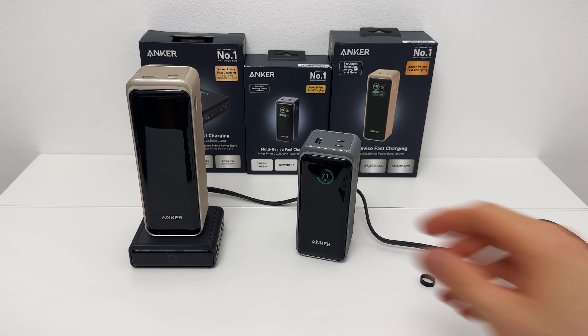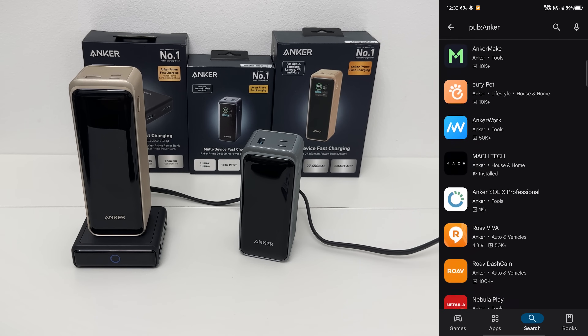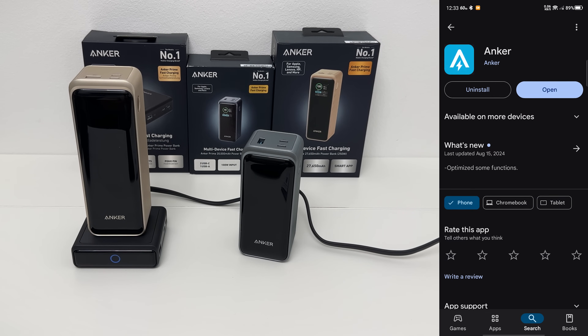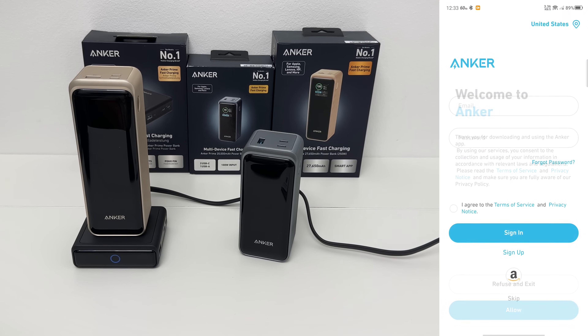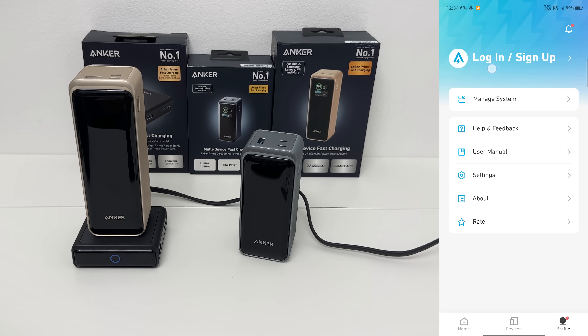Before we get to the power banks, let's check out the app. The publisher is Anker — there are a lot of apps, and it's the one with the lightning bolt. There's a cool startup animation. You can register for a new account or skip it. Once in, you can add devices. There's a home tab for creating a system, a devices tab, and a profile section — though that requires logging in.